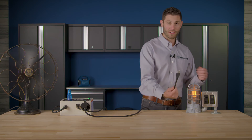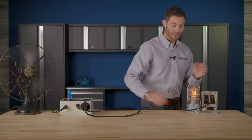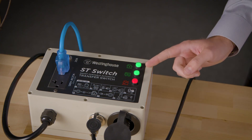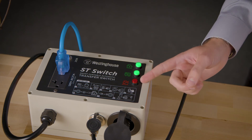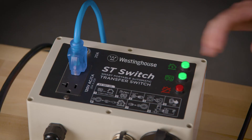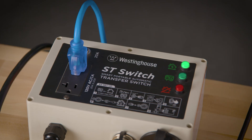Next, plug the extension cord back into the wall outlet to simulate the resumption of home power. On the ST switch, you'll see the green home power light come on. After about five seconds, the red home power light will turn off. The generator will continue to run for about 50 seconds to cool off, and on the ST switch you'll finally see the generator light turn off. You've successfully installed and tested your Westinghouse ST switch — you're prepared for the next power outage.